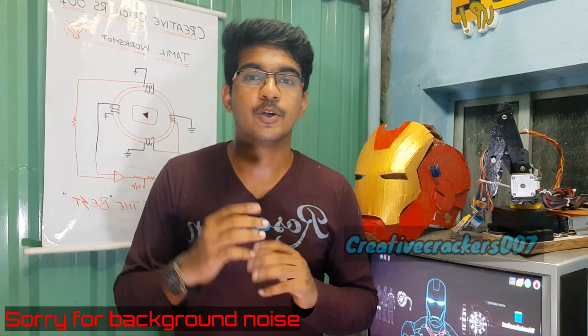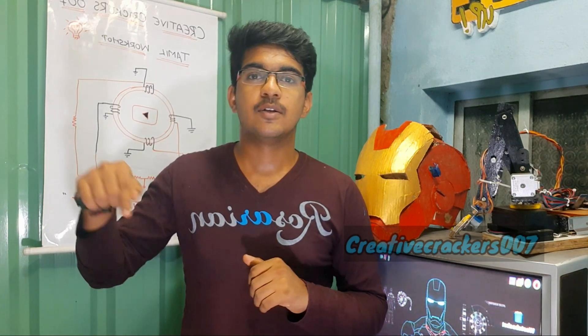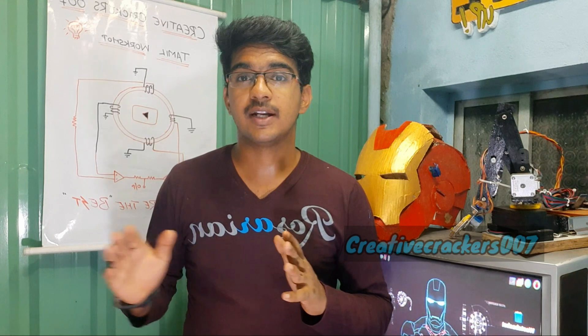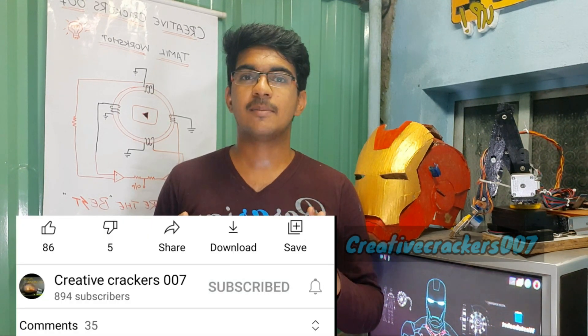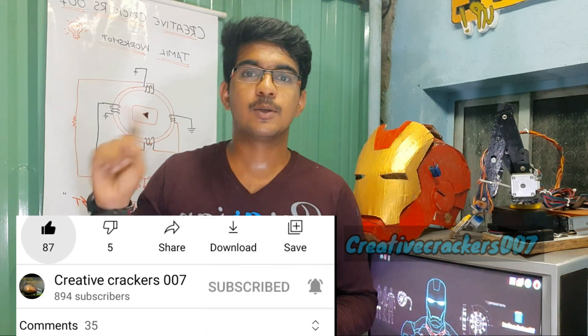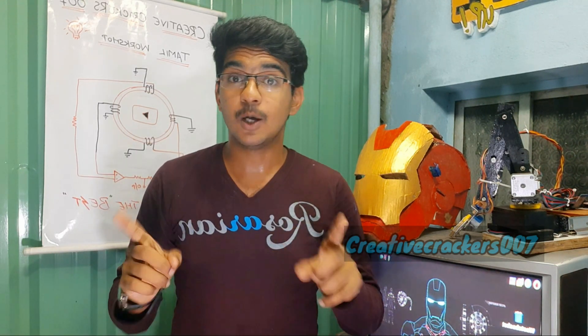Without wasting further time, let's get into the video. If you want to follow us on Instagram, Facebook, or Twitter, the link is in the description. You can also find more details about this project on our blog, including the Arduino code. If you haven't subscribed yet, hit the subscribe button and press the bell icon, then click 'All' to be notified whenever we upload a new video. To support us, give this video a like and share it with friends and family.